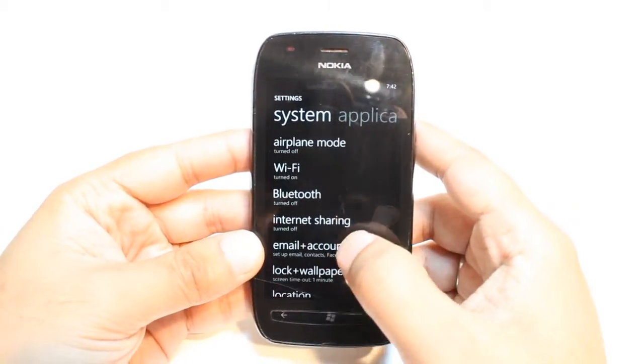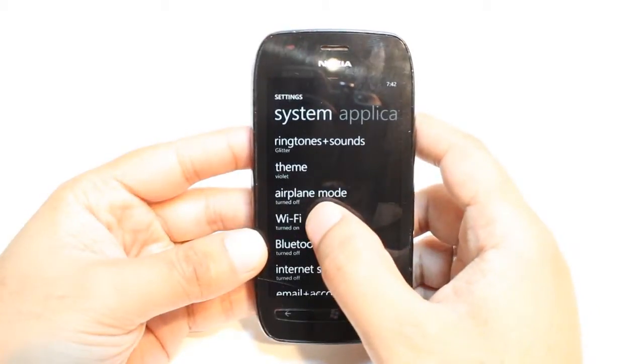Here you have to find the option Internet Wi-Fi, as you see this one. Tap this one.